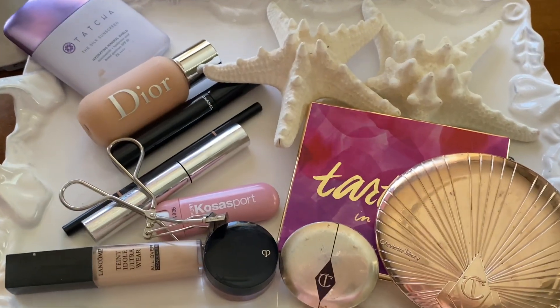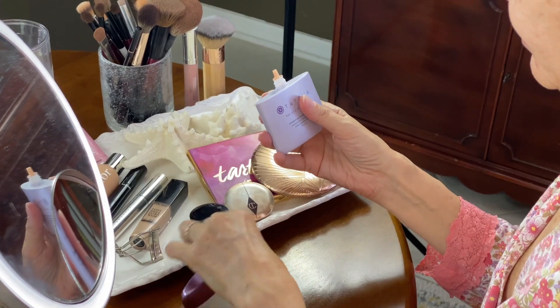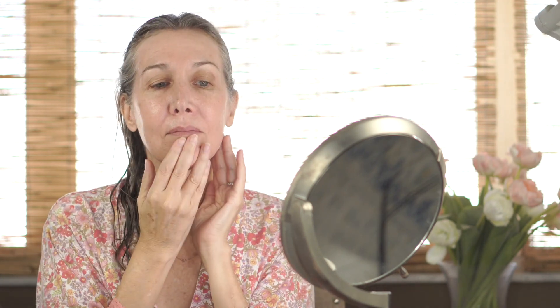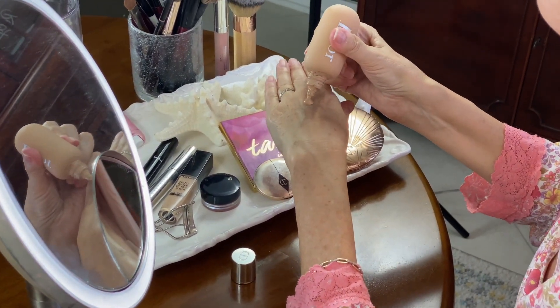With the baking out of the way, let's turn to makeup and creating that coastal chic glowy look. I'm starting with a sunscreen — this is an SPF 50 and it has a very glowy finish. You can find all the product details in the description box below. Next up is the Dior foundation, which I use pretty much every day; it blends in beautifully and adapts well to whatever primer you choose to use underneath.